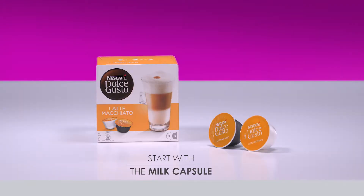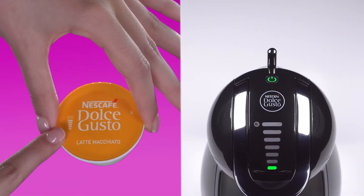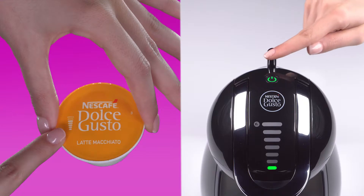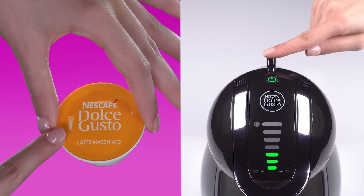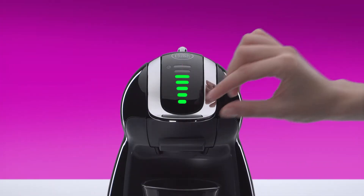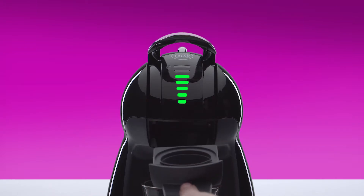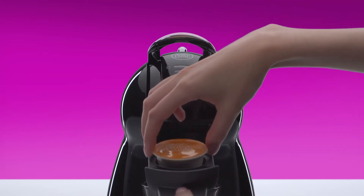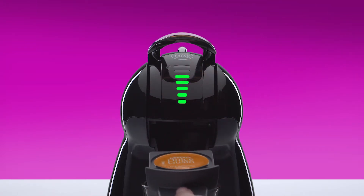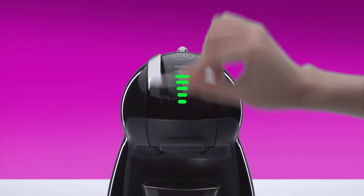To prepare a latte macchiato, you will need two capsules. Start with the milk capsule. On this capsule, we recommend selecting five bars with the selection lever, or adjust to your taste. Lift the locking handle. Place the milk capsule in the capsule holder. Push down the locking handle.